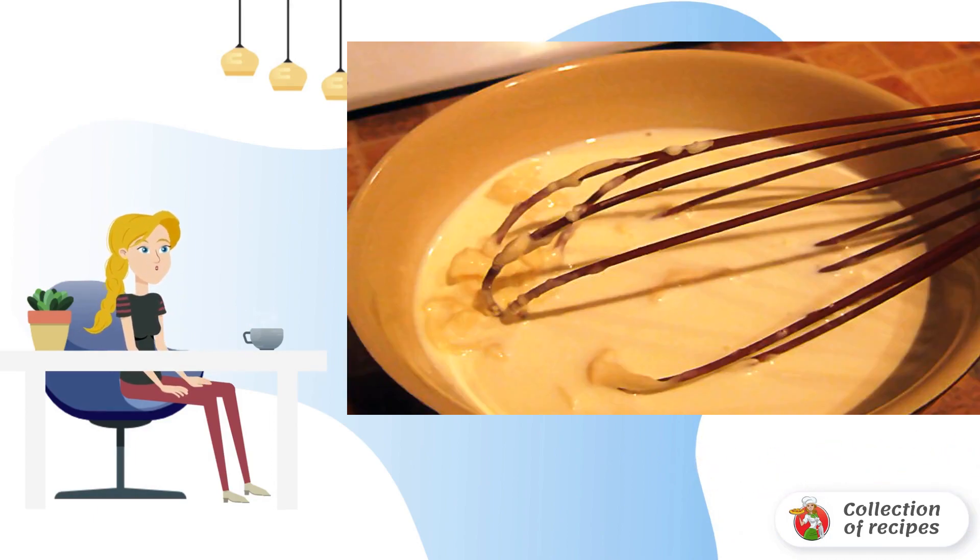Meanwhile, combine the cream and melted cheese in a bowl, and stir with a whisk until it dissolves. When the carrots are ready, add cream and cheese to the soup, and turn it into a puree using a blender.